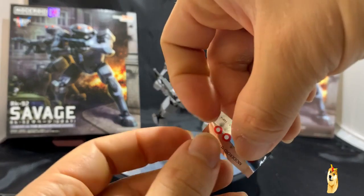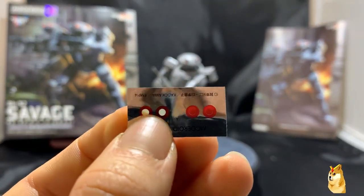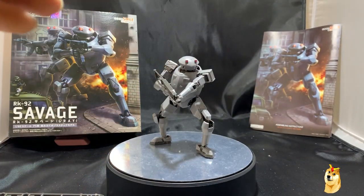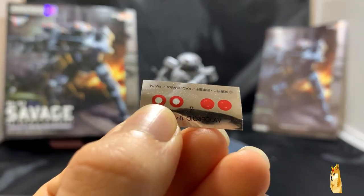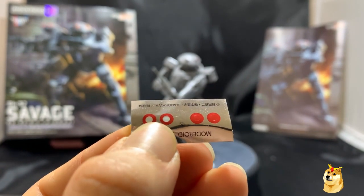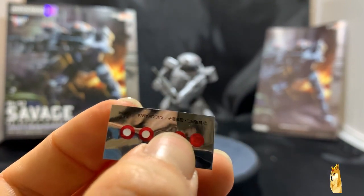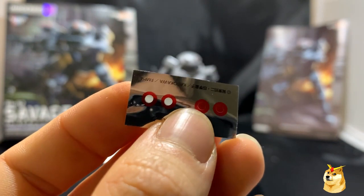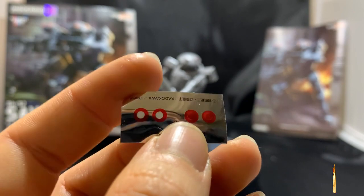For the sticker sheet, here's the foil sheet and as you can probably guess, you get two pairs and they're for the eyes. Now these stickers — you could go ahead and use them, but the outline of where you place them on the eyes doesn't fit very well. It may look a little uneven, and if that's something that might frustrate you, you may want to just go ahead and paint it instead.